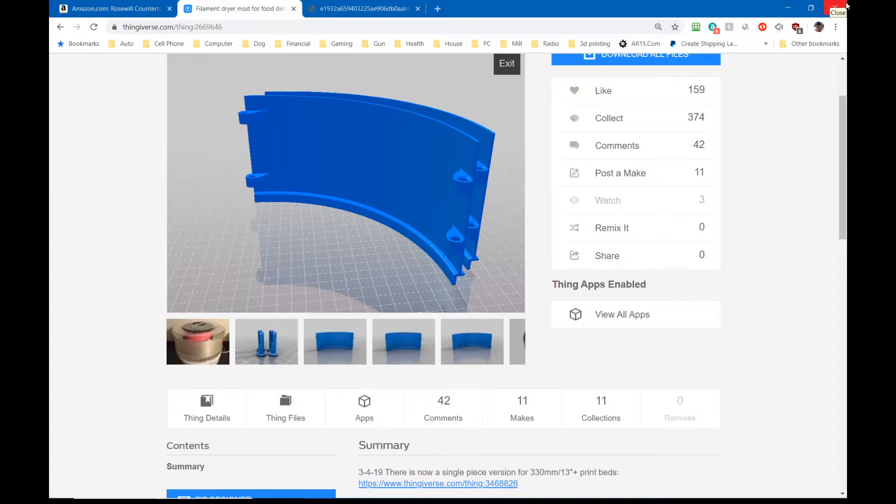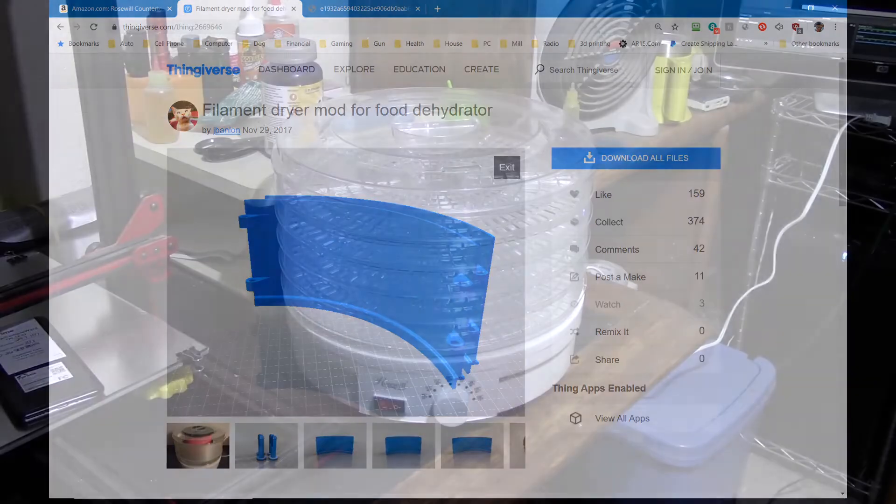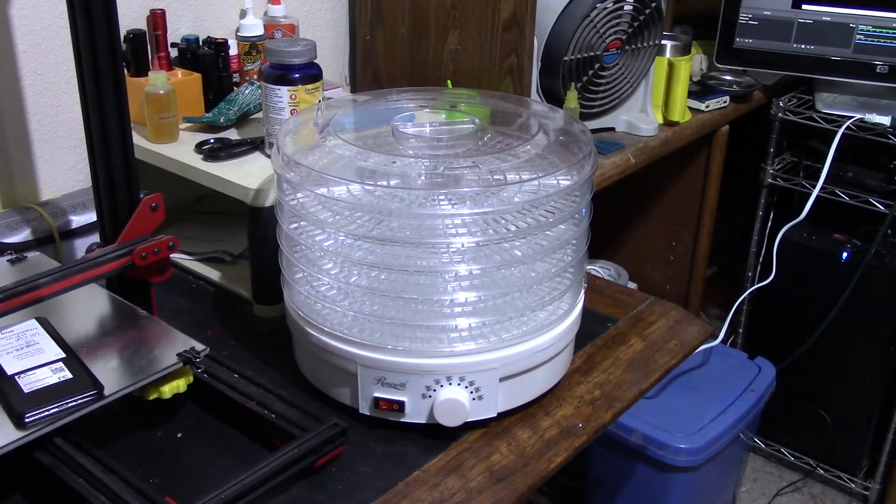Mine came out really nice. I printed the pins out of high-temp white PLA since I already had it in my Ender 3 that's not in the enclosure. The ABS was done on the Ender 3 in the enclosure. Once it's all done and put together, let's take a look at it.